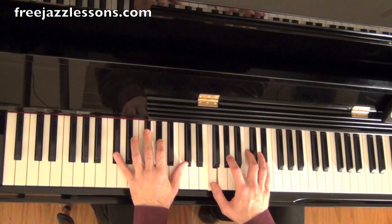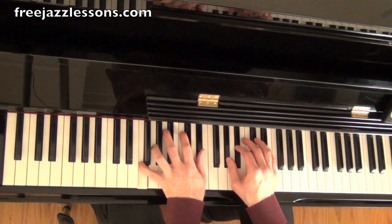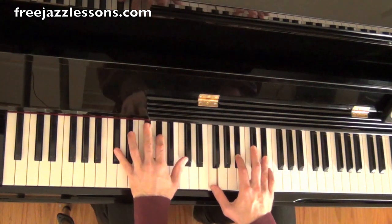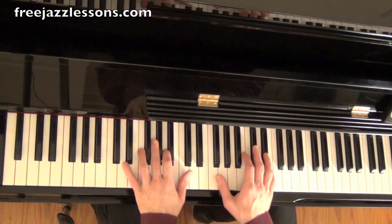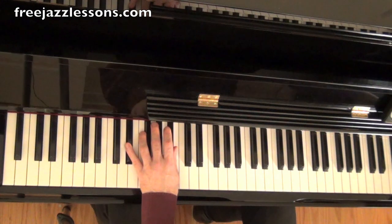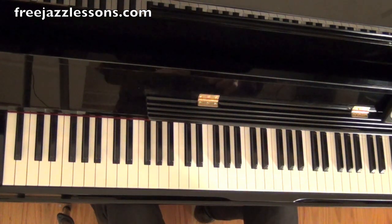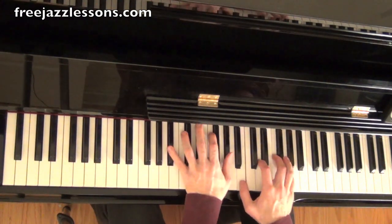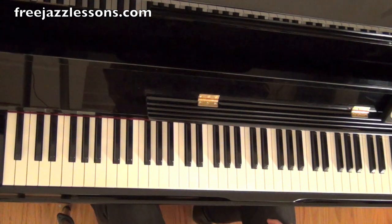That works perfectly because the 9th of D flat major 7 is E flat — 1, 2, 3, 4, 5, 6, 7, 8, 9 is E flat. So check this out. Okay, see how nice that sounds? It sort of delays the resolution. And we could go chromatically up if we wanted to, and then do some sort of arpeggiation out or whatever. So what we're doing here, if you want to know the theory, is D flat major 7 is the flat 7 major 7 of the key we're in. Check this out again. And there we have it.